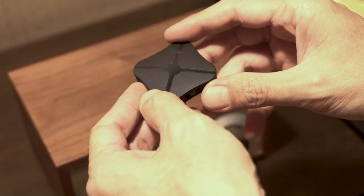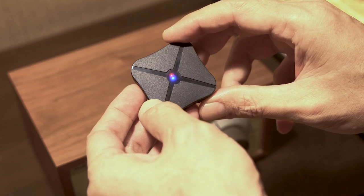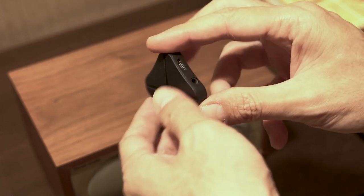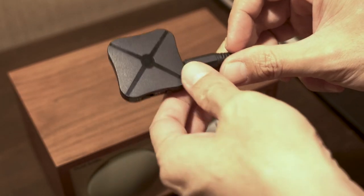There are some models that have an internal battery, like this little one. It can operate without external power, but eventually it will require recharging, and I don't think it is suitable for a desktop setup like this.